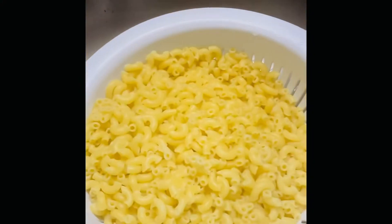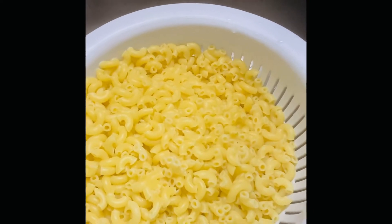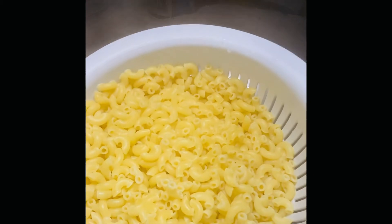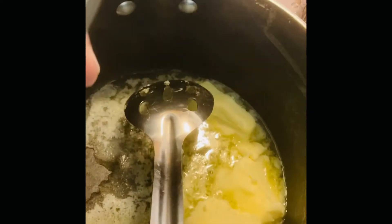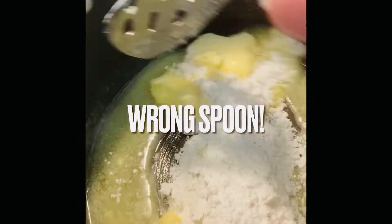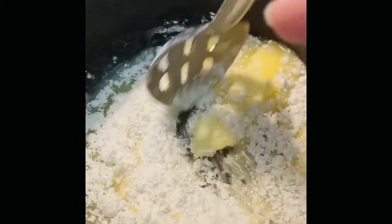I have drained my macaroni — I let it boil for about eight minutes. Now I'm getting ready to make the cheese sauce. Right here I have one cup of butter and I'm gonna add one cup of flour to the pot. I have this on low and I'm making a roux, just stirring it until everything dissolves.